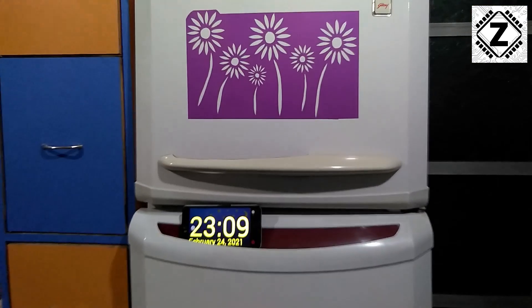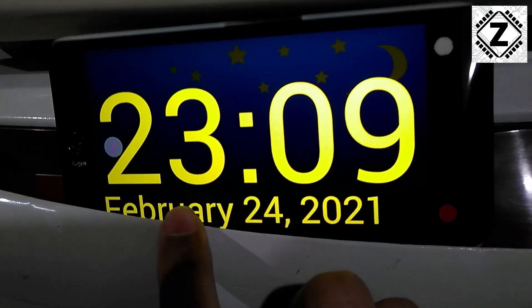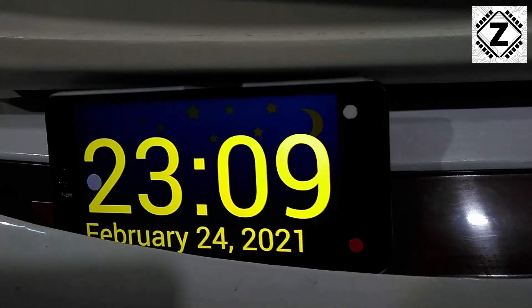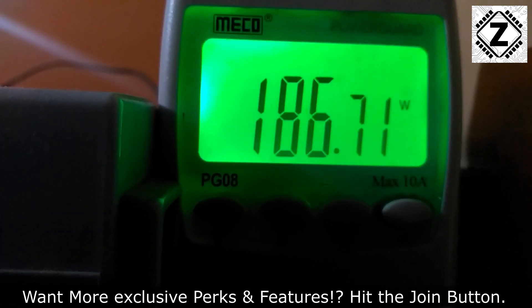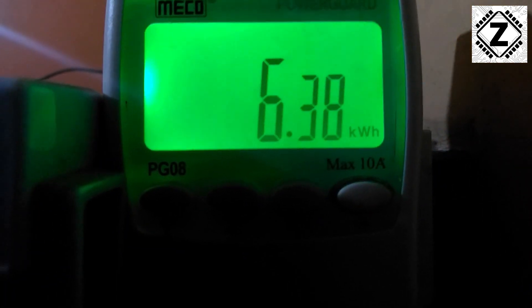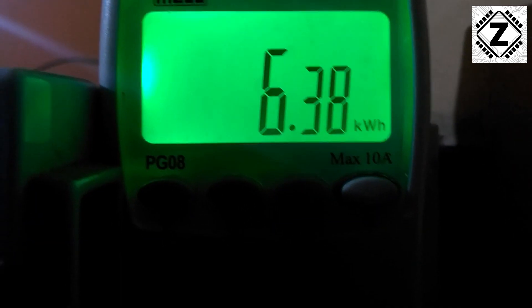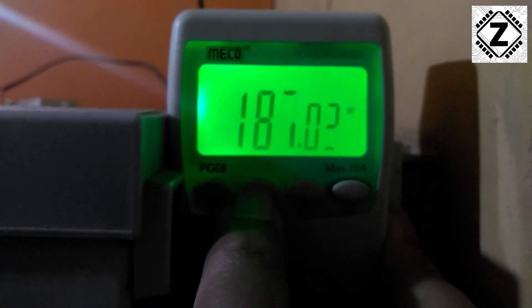Welcome back. I have been running this test for about 4 days now. The date today is February 24, 2021, and the time is night time. The power meter is connected towards the back of the fridge and currently it is showing 186 watts — that is the power consumption drawn from the wall with the compressor running. The kilowatt hours are 6.38, which means 6.38 units have been used over the course of 4 days for running this fridge.